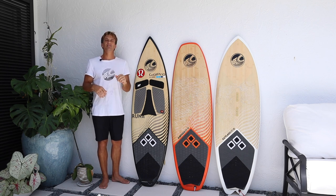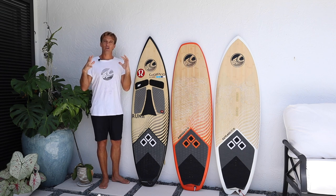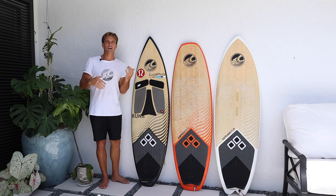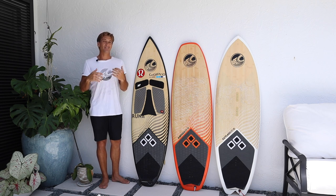Or if we go completely to the other end, we have the Cutlass. The Cutlass has a little fuller nose and a little bit wider outline. It has step rails which means you have more ability to carve real nice but you still get some volume to it. That gives you the ability for mushier conditions or not the greatest conditions. This board is going to be really good for somebody who's a little bigger, or if it's not super windy and you want a little more volume — this board is going to perform amazing.